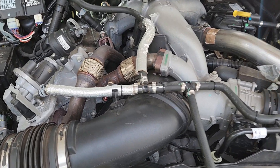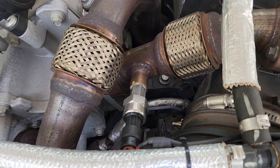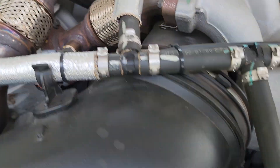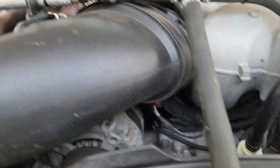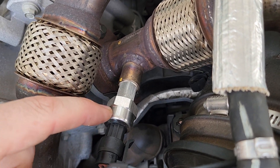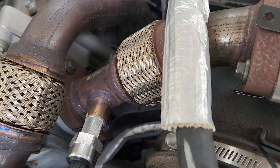We'll start with the boost gauge. First thing I did was here on the EGR inlet — the intake manifold — I removed the stock thermocouple that was here. She just disconnects right there, as you can see. This harness came with the gauge kit as well as the pressure transducer. What I did was I bought an adapter from Amazon.